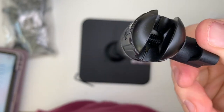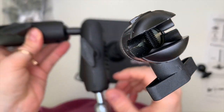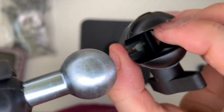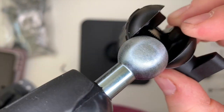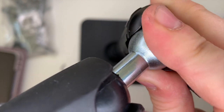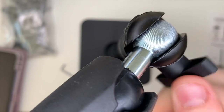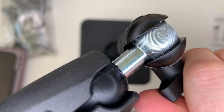You can unloosen this screw and it loosens the fittings — it's like a ball joint. This ball joint bit slots in here; you have to make sure you open it enough. Open it wide enough and it'll just pop in, then tighten it up again, and that's your arm attached.